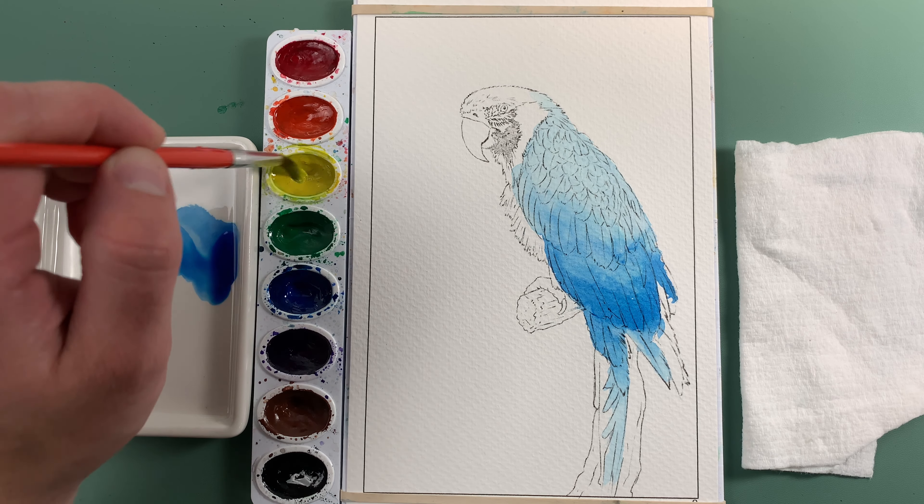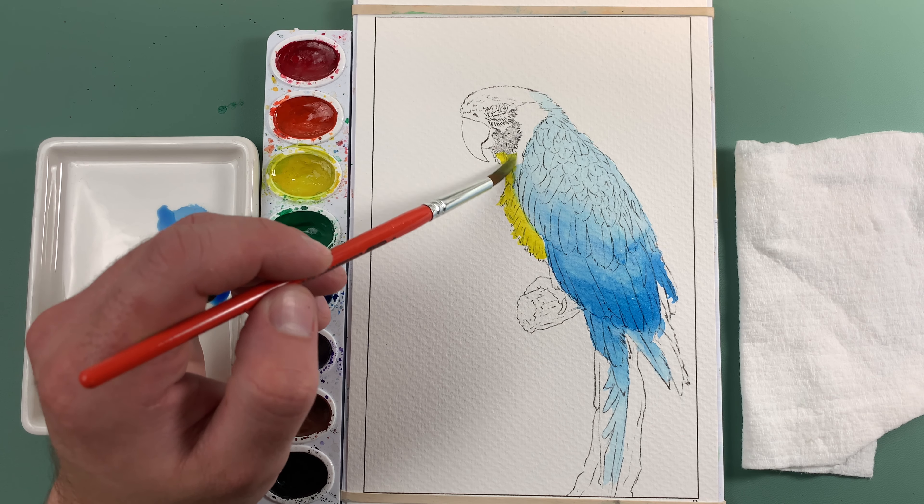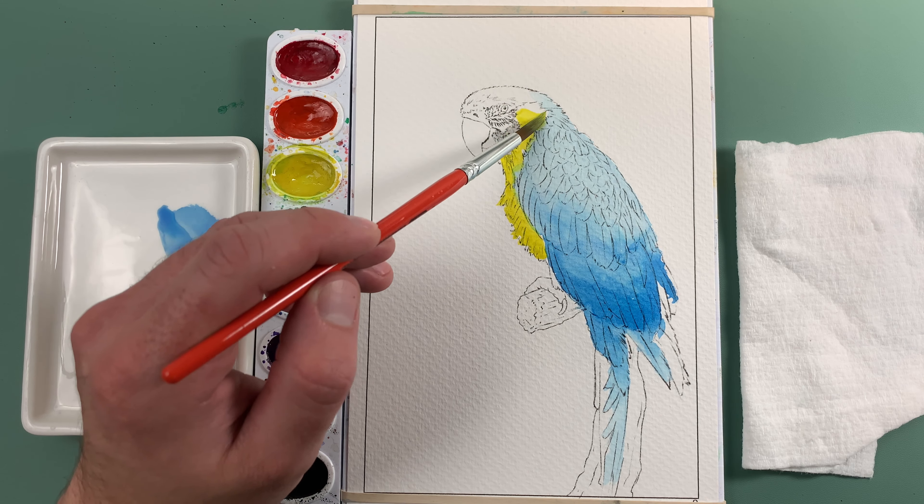I'm going to make sure my brush is wet and then pick up a bunch of yellow. Get a good amount — I'm not really worried about having too much paint with yellow. As I said previously, it's a very light color so you want to have extra. We're going to lay that in right there on the feathers on the chest, going upwards into here, all the way up, and also back here — we want to give those feathers that yellow color.